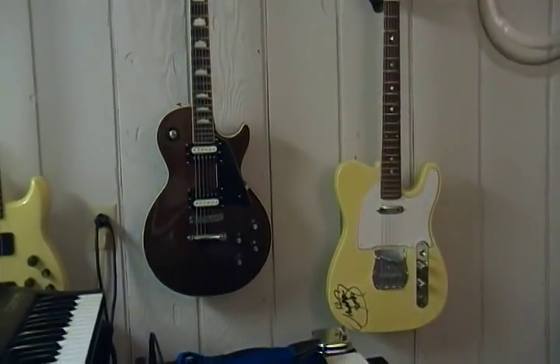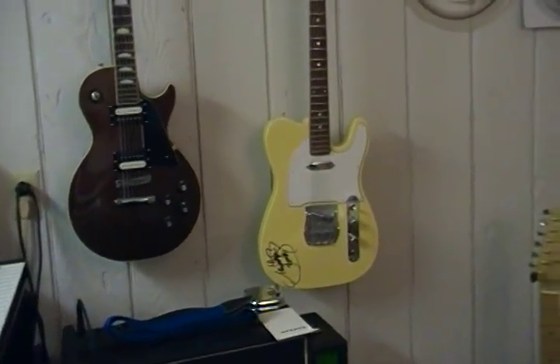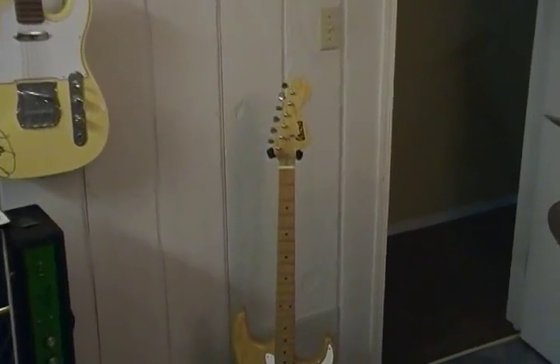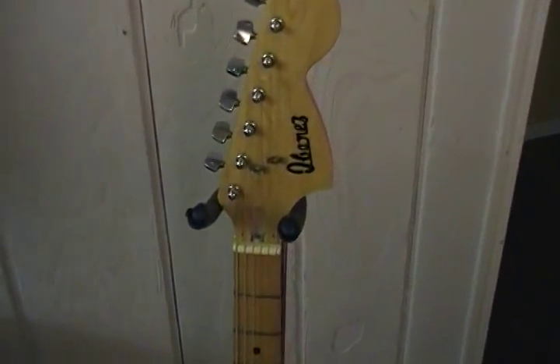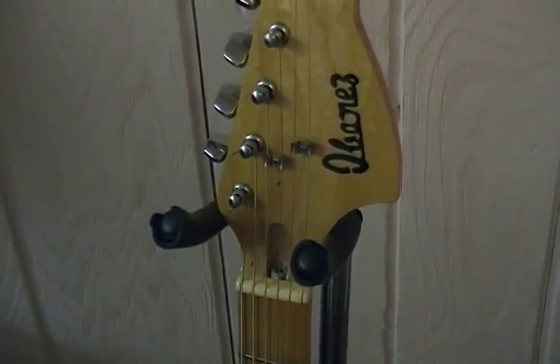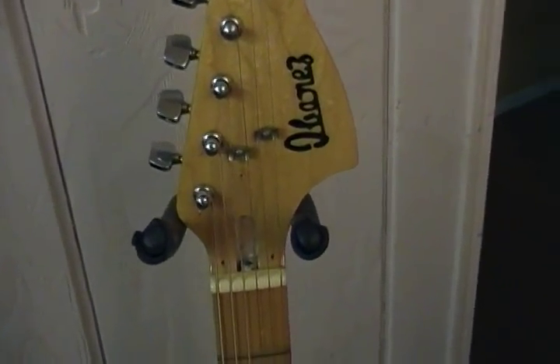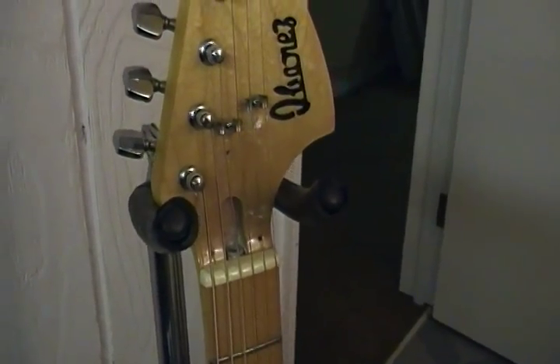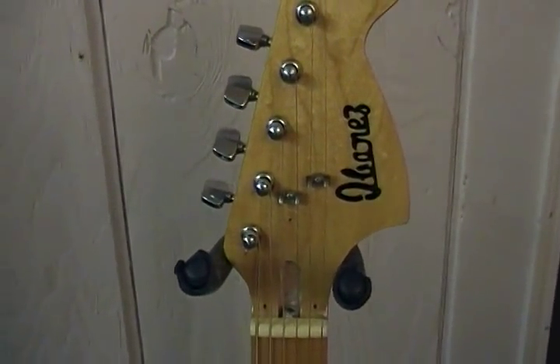Let's get into a few of the pre-lawsuit differences in these guitars here. First I want to point out the truss rod on these — for all three, see that design, it looks nothing like a Fender. So they were all cut, we're talking you know '71, '72, '73 kind of thing.